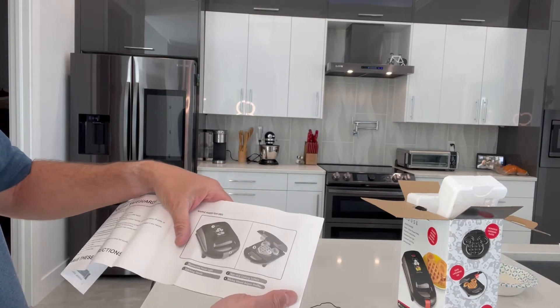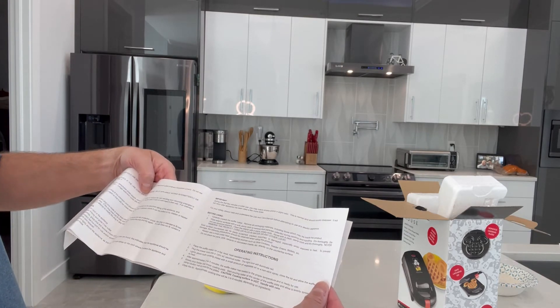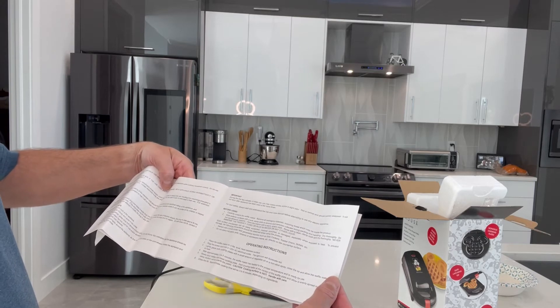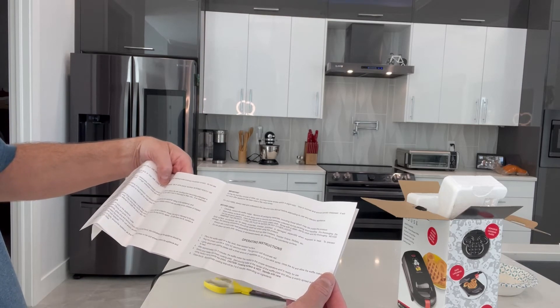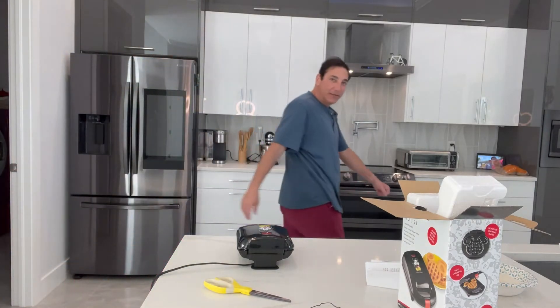Illuminated power light, latching handle — it says put the waffle maker on a flat surface, plug it in, the light will illuminate, spray with oil or nonstick spray, and then after three to five minutes the maker has heated to the proper temperature and is ready. So the light doesn't go off — I guess it just stays on but it stays hot. Let me find some spray.